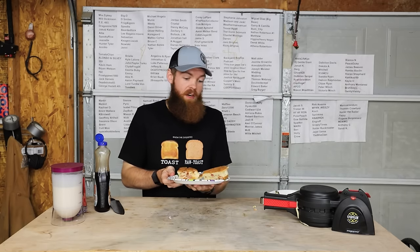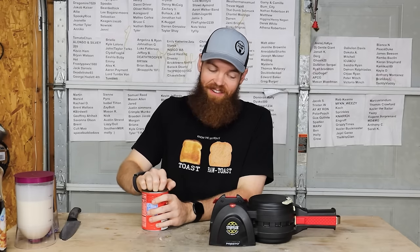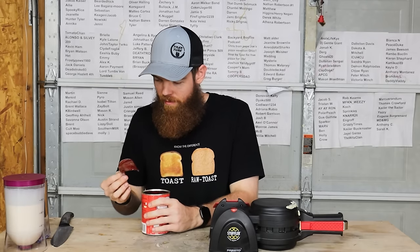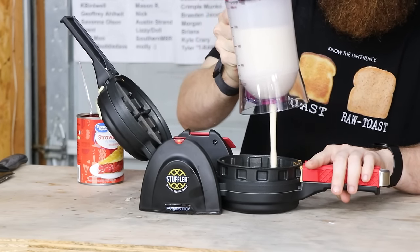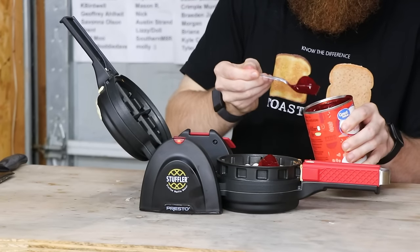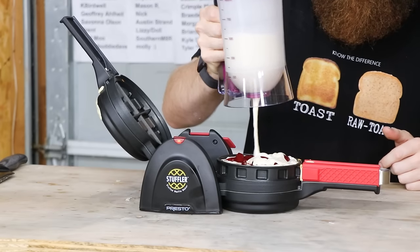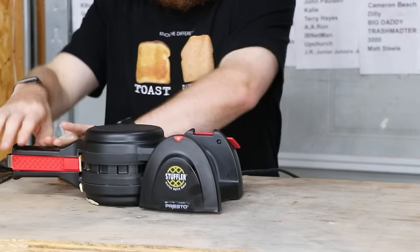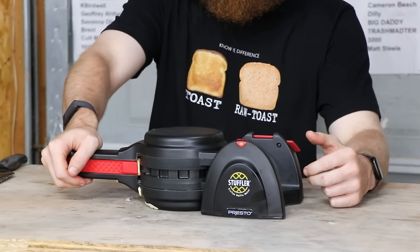I literally just went off camera and ate that entire thing. Now let's try the strawberry pie filling — see if we can make like a dessert waffle. This is going to be something else. Let's not overfill it this time. Trying to get as many pieces of strawberry as possible. I already overfilled it. Got to at least have a little bit of batter on top. And we'll flip it over. I'm going to hold it shut so maybe the filling doesn't squeeze out. It's already trying to squeeze out. I'll see you in eight minutes.